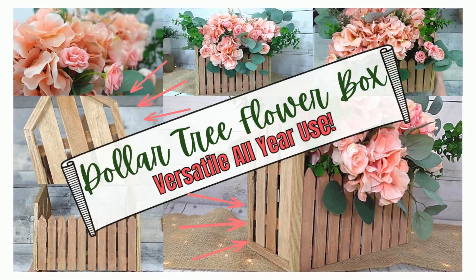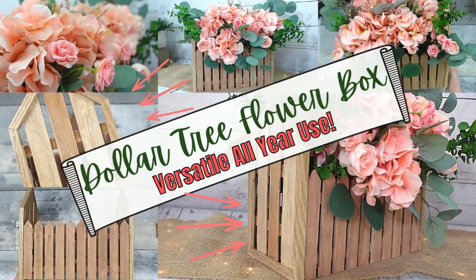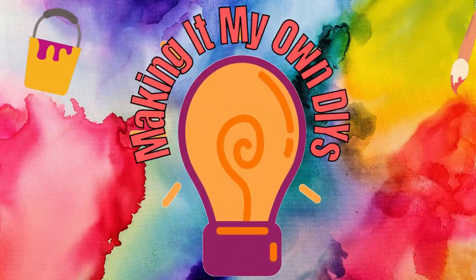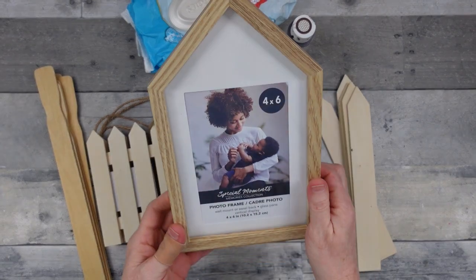Today I have a Dollar Tree flower box that you can use all year long — keep watching! I'm Brandy and this is Making It My Own DIYs.